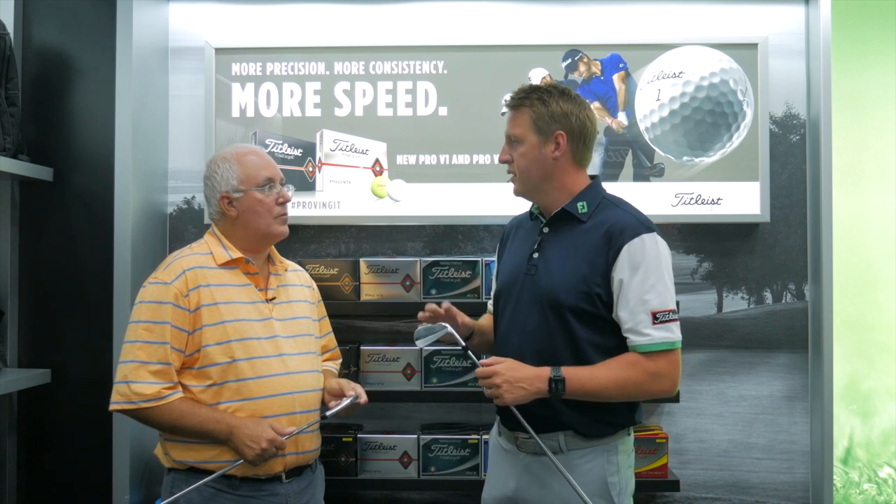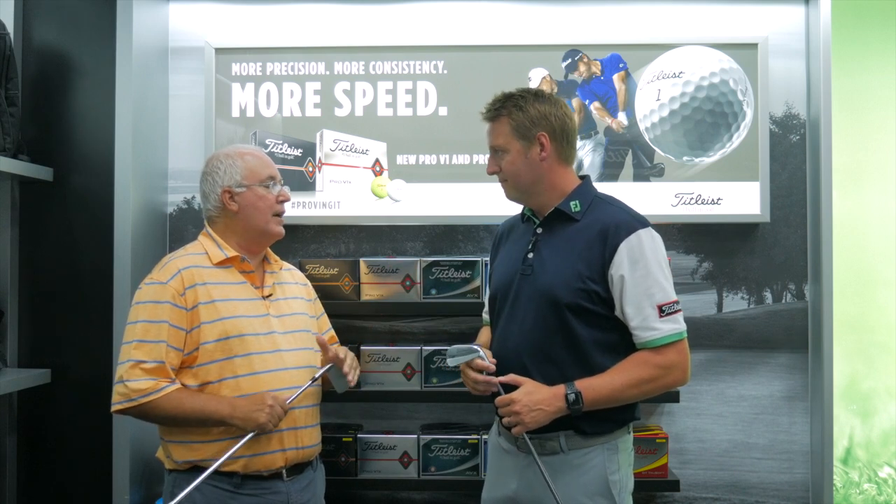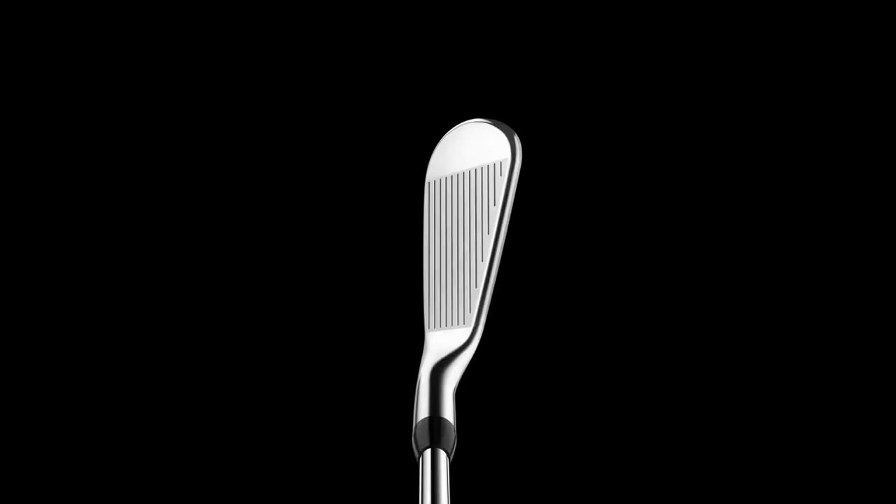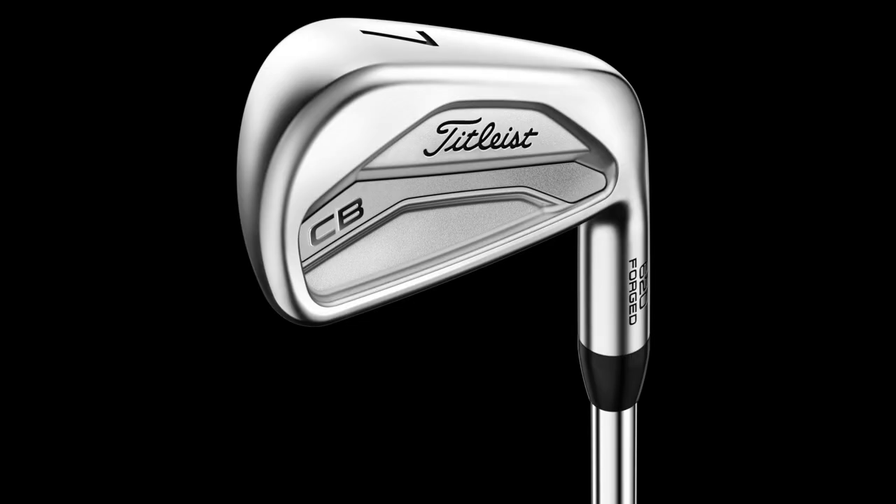A lot of work went into the profile and shaping to make it more seamless for players who maybe want to combo a set of these irons. We've matched up the look of both MB and CB from a top line perspective. The soles are very similar, so it's very easy to blend those sets — if you need a little help with distance and forgiveness in your long irons and then want to go back into your classic blade in your short irons, it's simple to do. The tungsten weight in the CB three and four iron gives it a little more forgiveness and helps get the ball in the air easier. Having tungsten out in the toe and heel makes the product more stable, and more stability through the hitting zone makes it easier to take that near miss and make it nearly perfect.